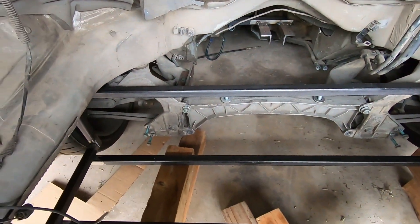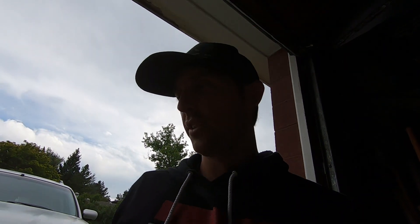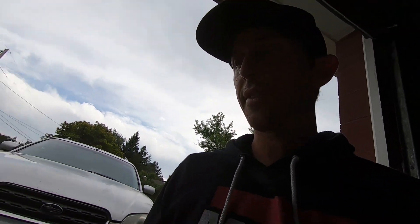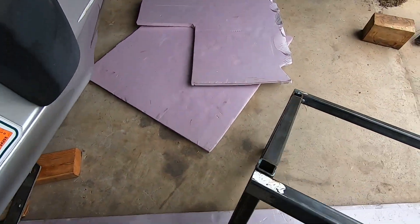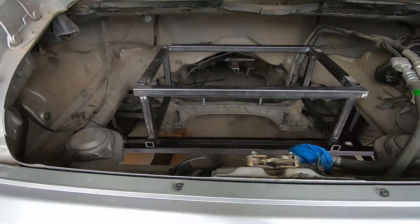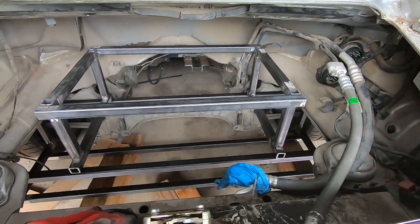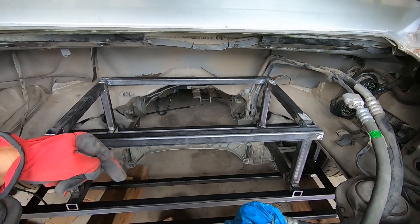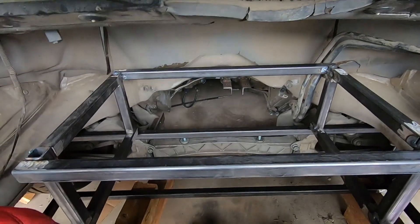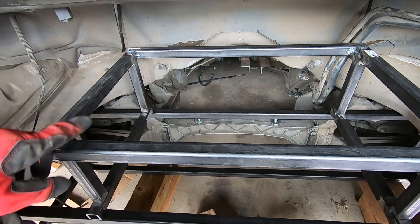There are 48 total cells. This bottom frame is supposed to hold 32 modules if the CAD I did was right, and then the top frame goes on top and will hold the last 16 modules. I want to keep as much of the weight down low as I can, so that's why most of them will be in the bottom.